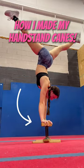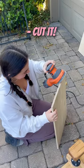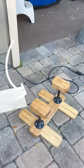How I made my handstand canes. First we went to Home Depot to get the wood, then we came home, cut it, and sanded it. We also had these pre-made canes for reference.